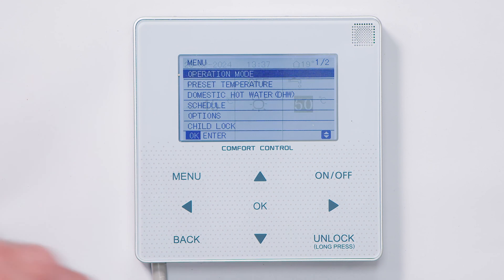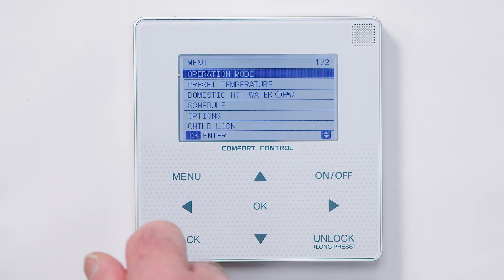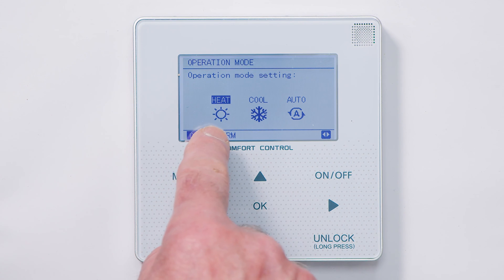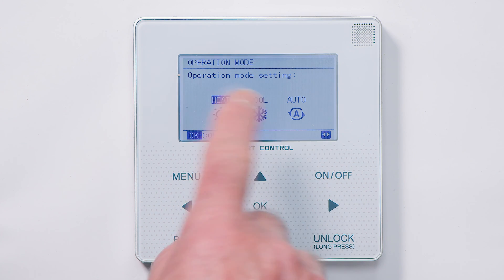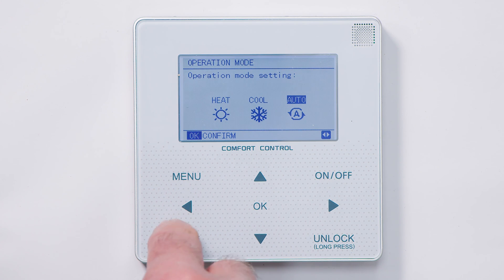Let's go into the menu. One of the first options is operation mode. Here we can choose heating, cooling, or auto. We want to leave that on heat — don't adjust that. Let's come back out.